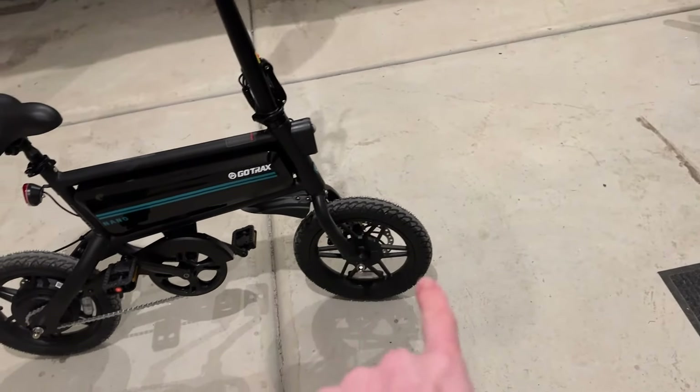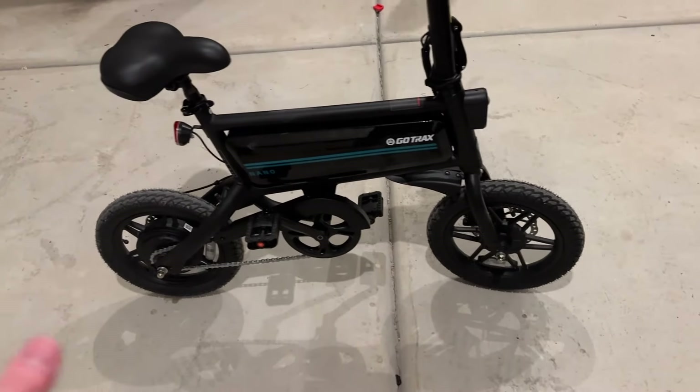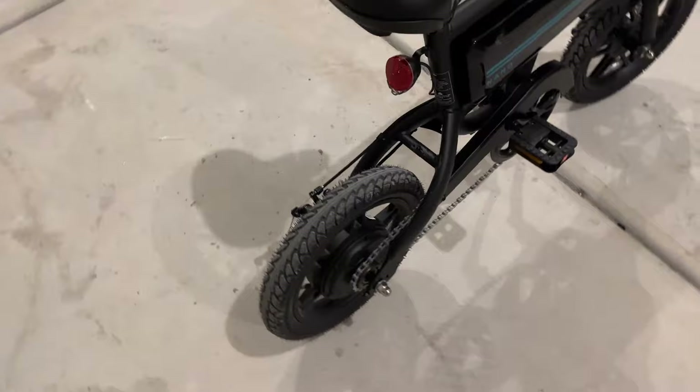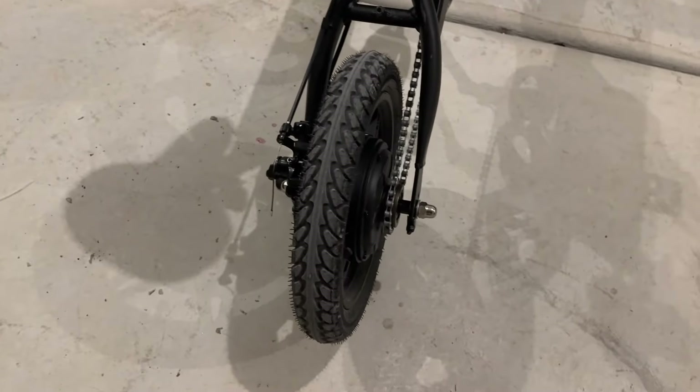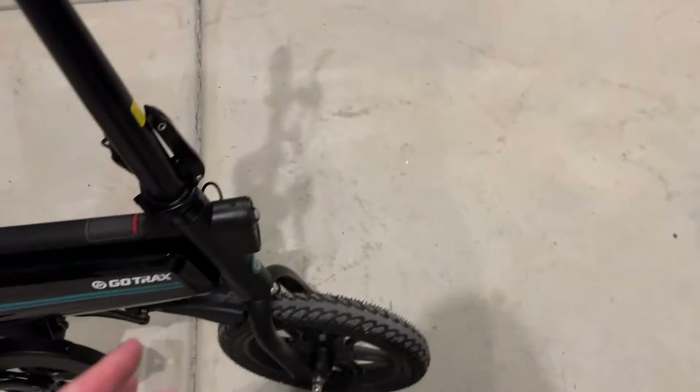The wheels were my next concern — I wondered if they'd handle rocks and trails. I took it out on quite a few trails and had no problems at all. The size of the wheels was not an issue and I was really impressed. You will notice there's not as much shock absorption as a regular bike, but that's almost to be expected.